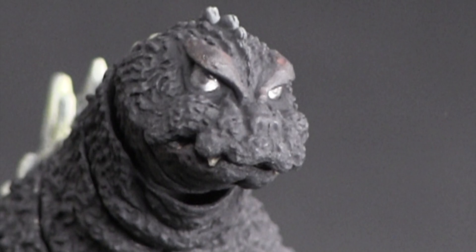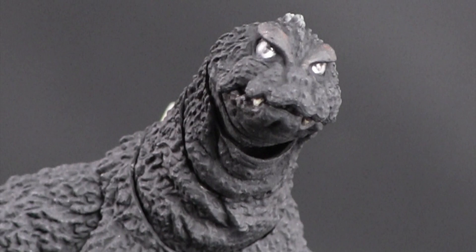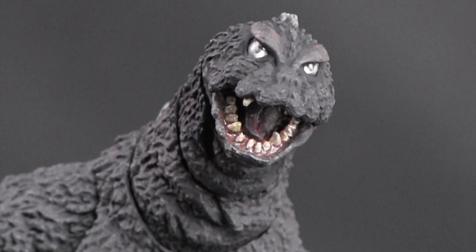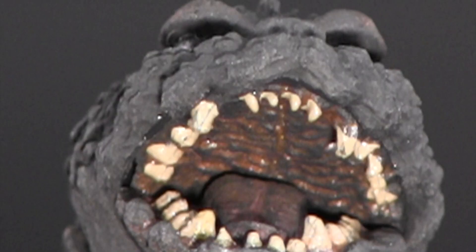While we're there, let's examine that face — beautiful! He has that menacing mug, and everything about the 64 Goji is on model: the big piercing eyes, the tiny snout, the bunchy cheeks, and the exposed canines. His jaw has the ability to open up, giving us a fantastic look at the inside of his mouth — the teeth, the tongue, and even the roof of his mouth is sculpted in!